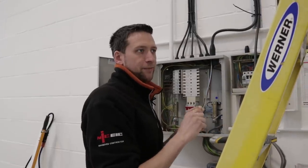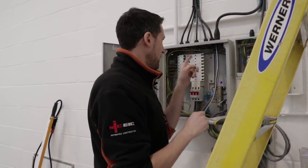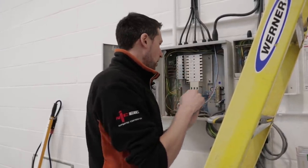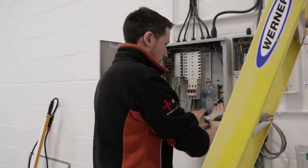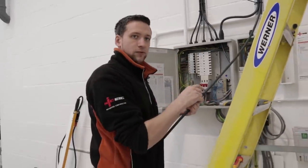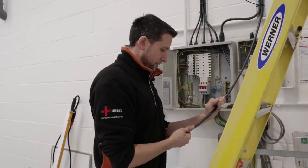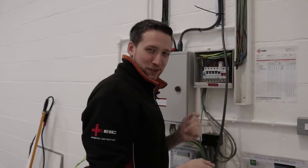Right, that's the three-phase isolators which you saw earlier — that's the cable for those. I haven't got a three-phase tester so I've got to pick one of those up tomorrow. That cable for the isolators can sit in here for now. The other one is just for the sockets — that's just for the standard 13 amp sockets which I'm going to terminate into this panel here on a 20 amp breaker.